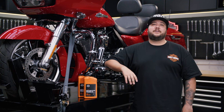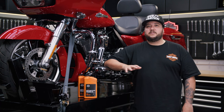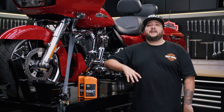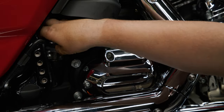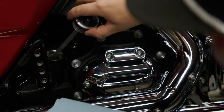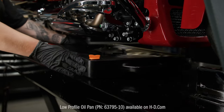First, ensure that your motorcycle is either on a jiffy stand or secured upright on a service lift. Once you've done that, it's time to begin draining the engine oil. Start by running the engine until it reaches normal operating temperature. Then, remove the oil cap or dipstick on the top of the engine case to increase the flow of oil when draining underneath.